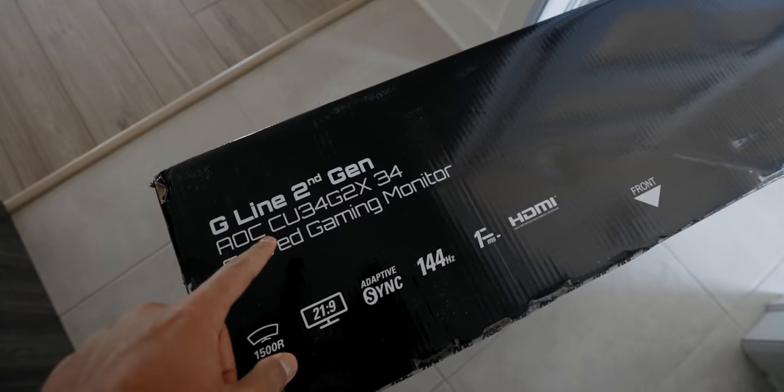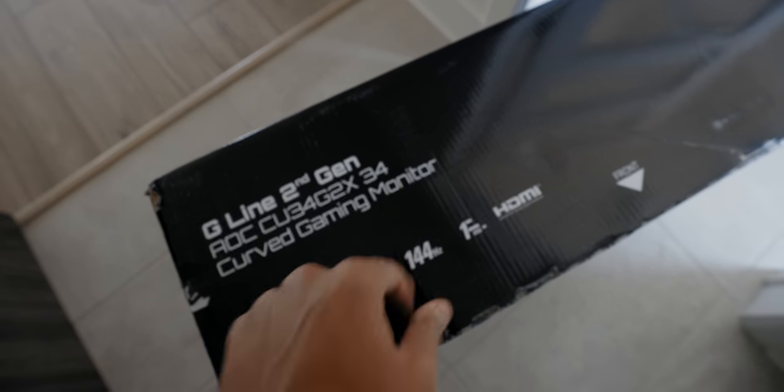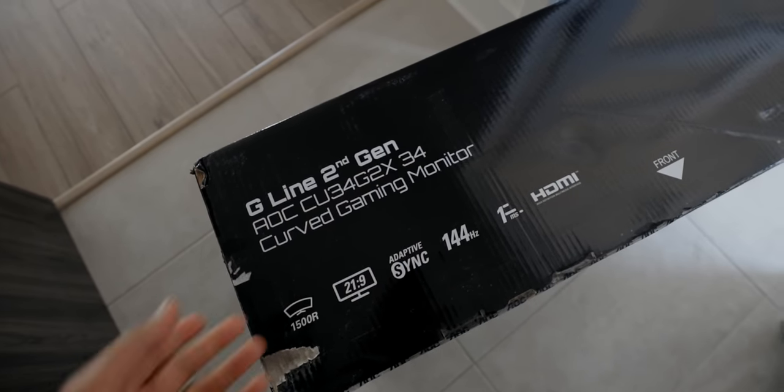This is the AOC CU34G2X 34-inch curved gaming monitor. Of course there's that alphabet soup that I'll never remember. Let's unbox this thing and set it up.